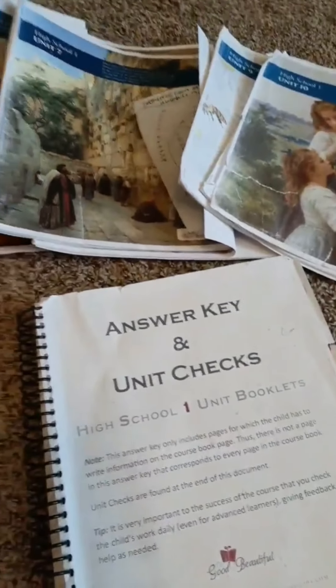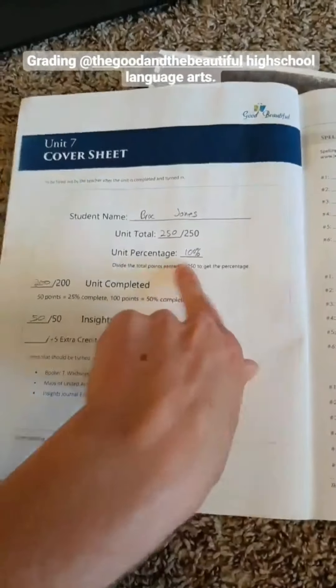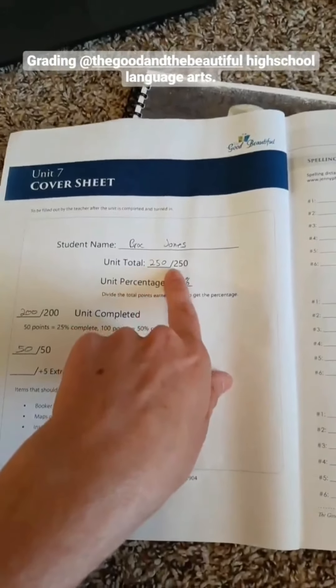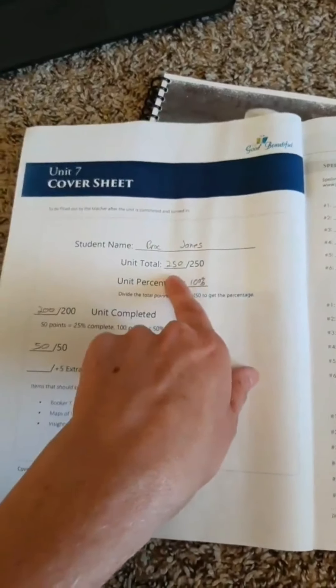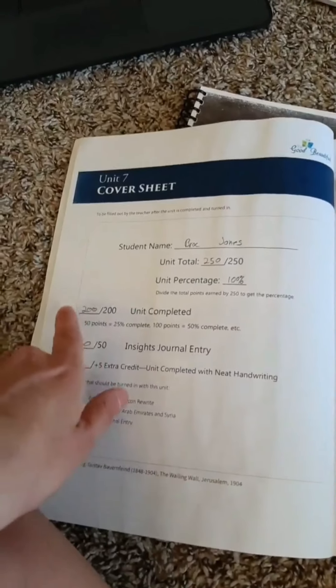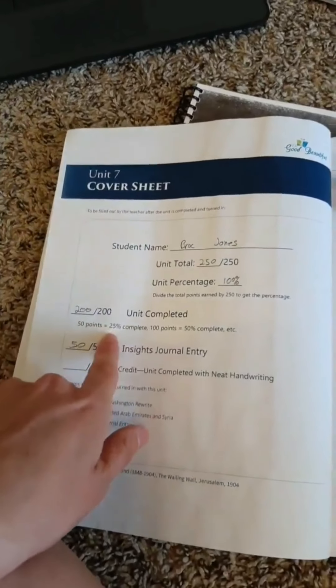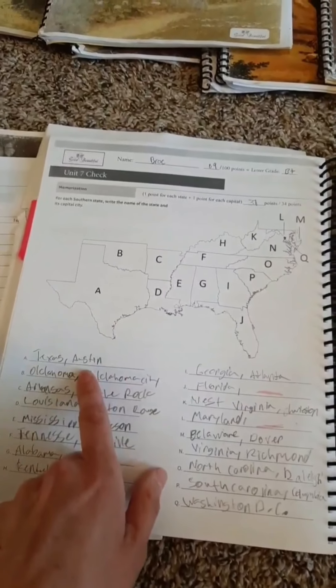Now let me show you a little bit about the grading. Here's unit five. As for grading, when they've finished you go through it with the answer key, mark what he got wrong, and then he has to redo it. The unit total is 250 points. You divide the total points earned by 250 to get the unit percentage. If he didn't finish all of the unit he doesn't get 250 points or a hundred percent. If he completes everything he's supposed to when he turns it in, these are the resulting percentages.